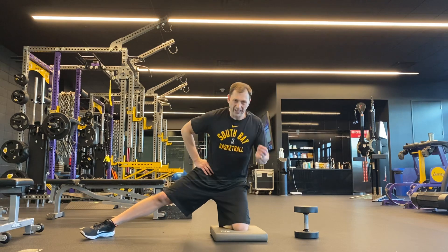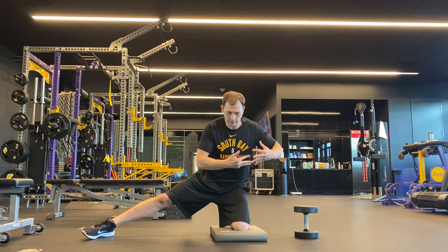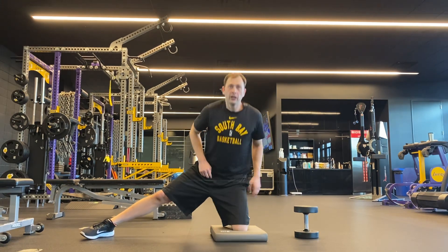We don't want to quite sit down on our heel — we want to go about 80 to 85 percent of the way and extend all the way up. That way the fibers of the glute are eccentrically loading before they contract. There's no full rest or stop, that way you should feel a nice burn in the hips.